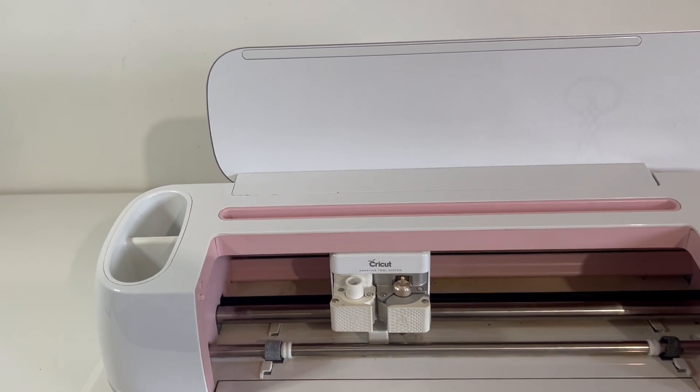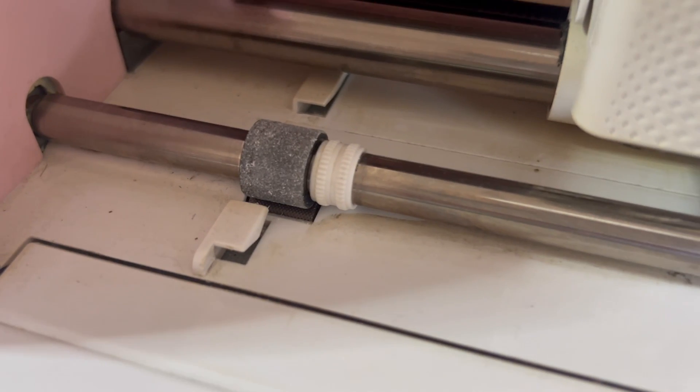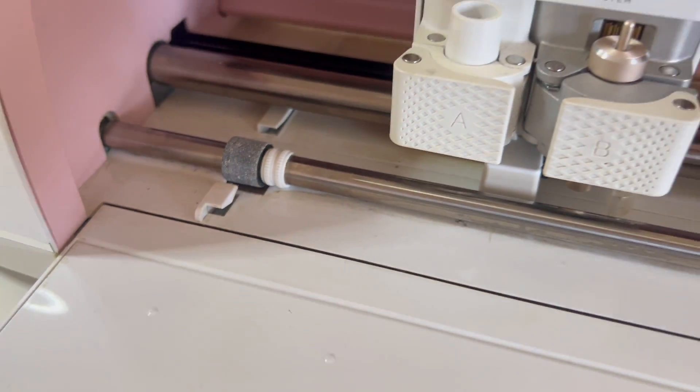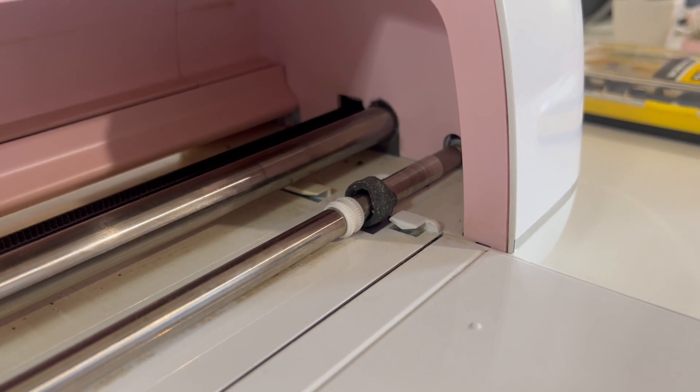Hey besties! Welcome back! Today we are going to talk about my personal experience with replacing the rubber rollers. I had one that was still okay but the other one was hanging by a thread, so I decided to change them instead of getting a new machine.